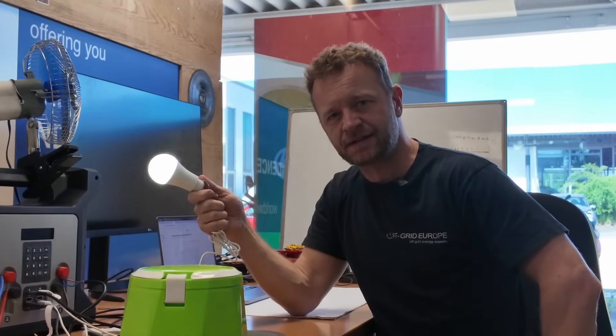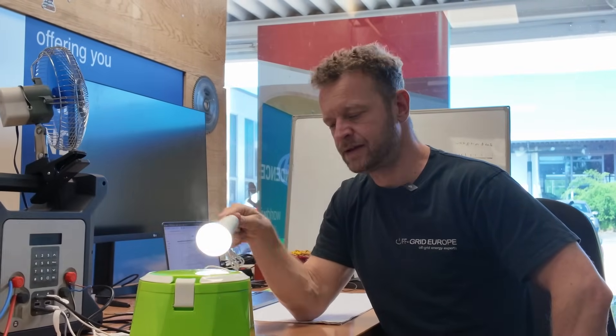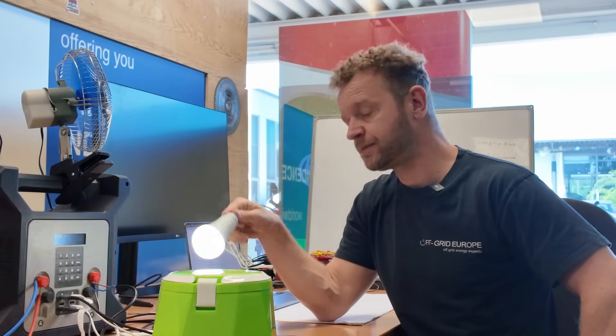Cooking a lamb stew is a delightful idea. Imagine this: I have my light, my fan, I've got my cooker, I'm charging my laptop, I'm charging my phone.